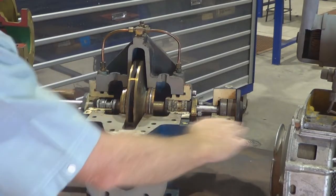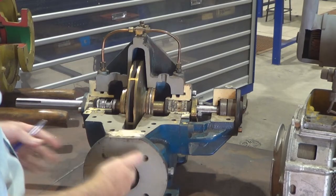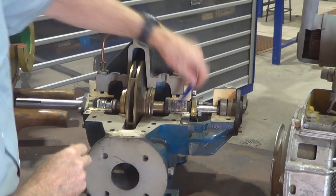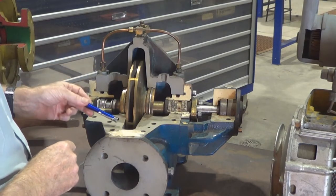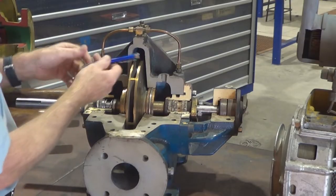it's a horizontally split pump and we've got our suction coming in through the middle, then the casing splits the water and it enters into the impeller on the right hand side and on the left hand side. The impeller rotates around inside the housing and that's your discharge around there.